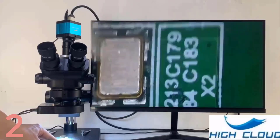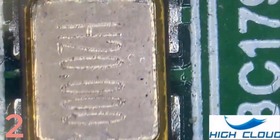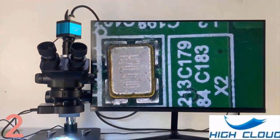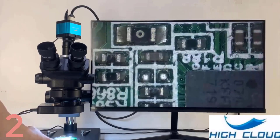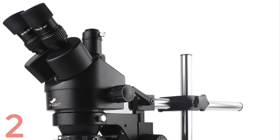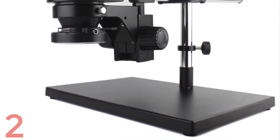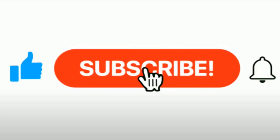Number 2: The HiCloud 3.5x 90x Similfocal Stereo Trinocular Microscope is a precision tool for tasks like PCB soldering, phone repair, and electronics inspection. It offers magnification from 7x to 45x, provides sharp images, and features a 48MP digital video camera with 4K, 2K, and 1080p resolution options. It supports HDMI and USB output, WF10X-20mm eyepieces, SCMC-TV one-half lens adapter, and a 56-piece LED ring light.